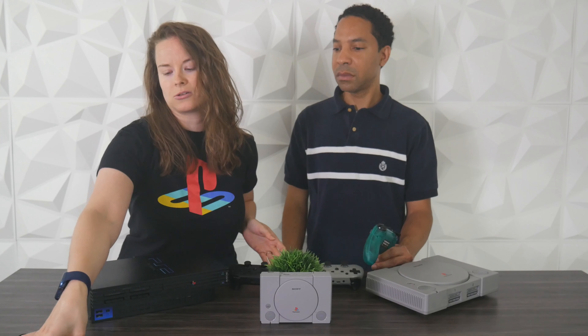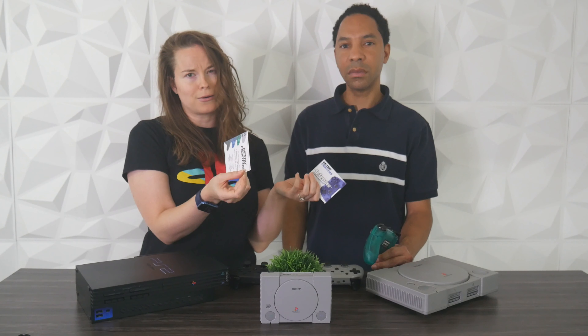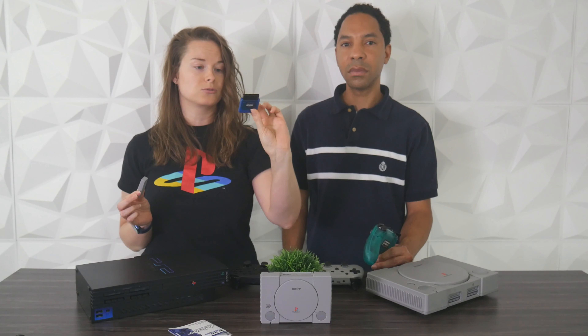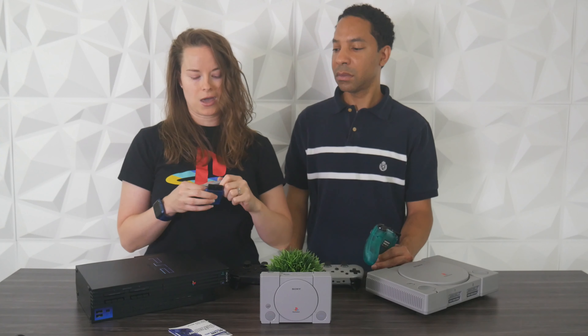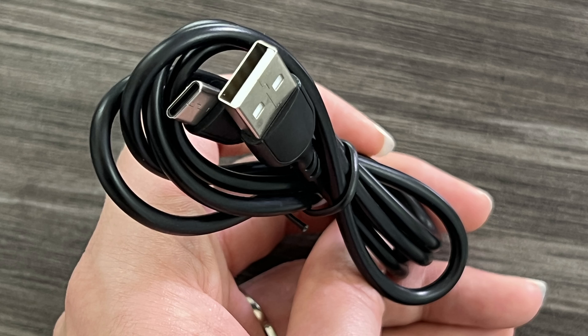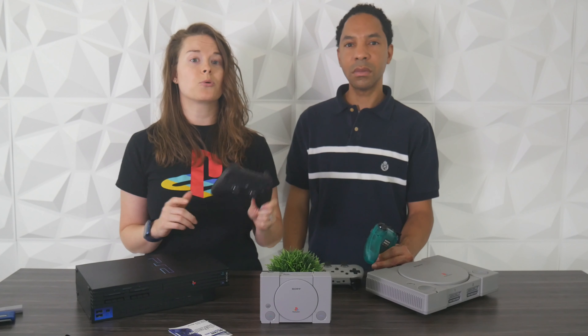What you get in the box is an instruction manual, which tells you to charge the controller for two hours before use. It also comes with two dongles — one for the PlayStation 1 or 2 proprietary controller port, and a USB one for PC, PS Classic, and Switch. You also get a USB-C to USB-A charging cable. You can get 10 hours of battery life, which isn't as much as a DualShock's roughly 30 hours, but it's enough for a decent amount of gameplay. It also supports vibration.